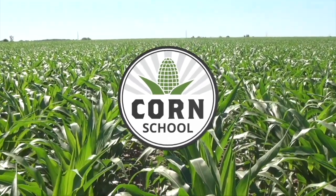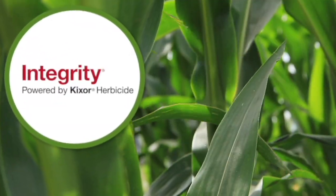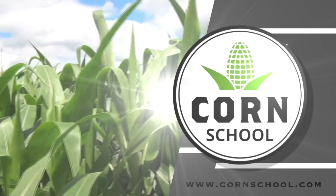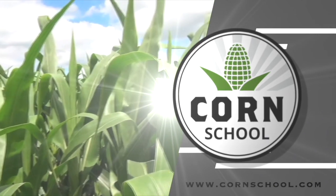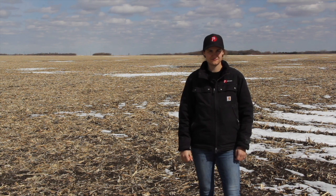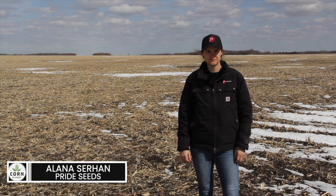Corn School on realagriculture.com is brought to you by Integrity Herbicide and Pride Seeds. I'm Kelvin Heppner with Real Agriculture, pleased to be joined once again here on The Corn School by Alana Surhan, market development agronomist with Pride Seeds.